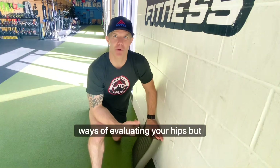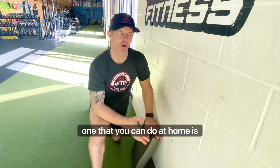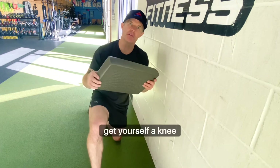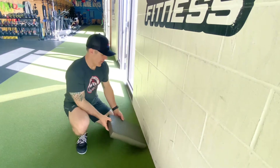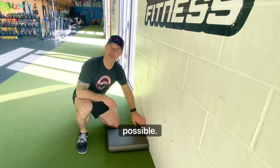There are lots of different ways of evaluating your hips, but one that you can do at home is find a wall, get yourself a knee pad, and place one knee as close to the wall as possible.